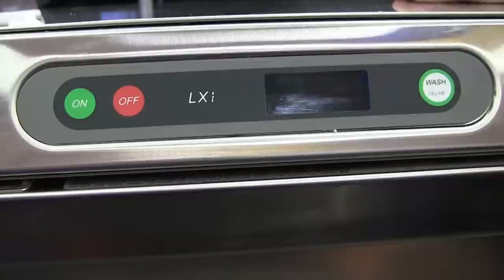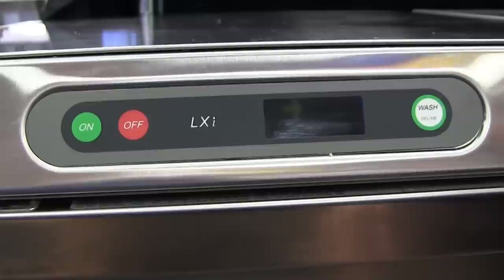Every time you want a wash cycle, you shut the door, hit the wash button, and it washes for the two-minute cycle.